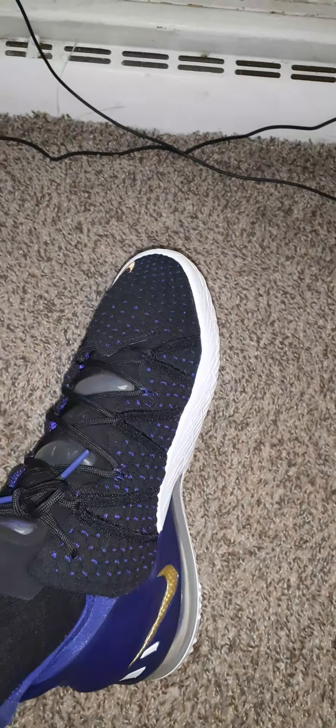I'm glad I got a size 10 because these are snug on my feet and I love it — because I tend to get creases on the toe box when the shoe is too loose, hugging my toes. I like it like this because there are no creases on the shoe.